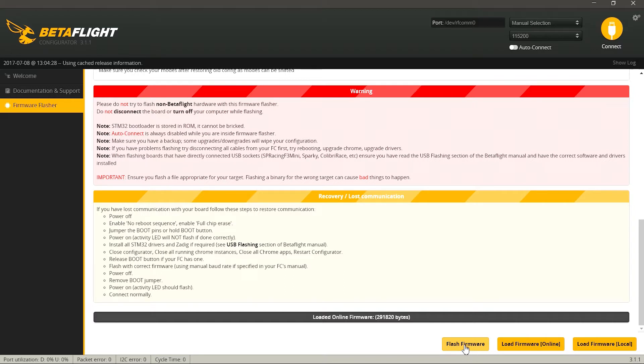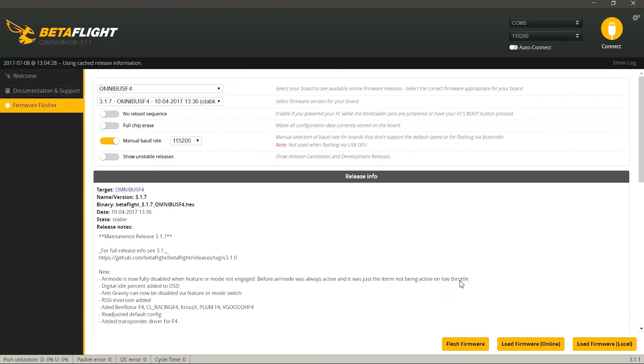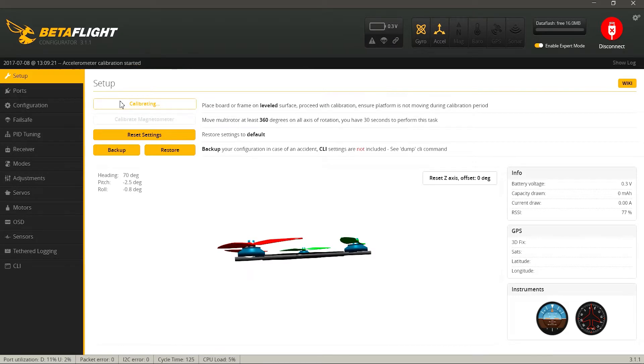У меня квадрокоптер уже прошит и настроен, поэтому буду показывать на примере своих настроек. После прошивки полетного контроллера можно переходить к его настройке — для этого нажимаем Connect. На первой вкладке Setup можно откалибровать акселерометр: ставим квадрокоптер на ровную поверхность и нажимаем Calibrate Accelerometer.